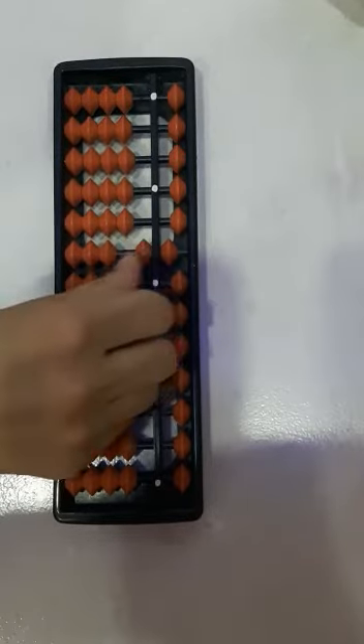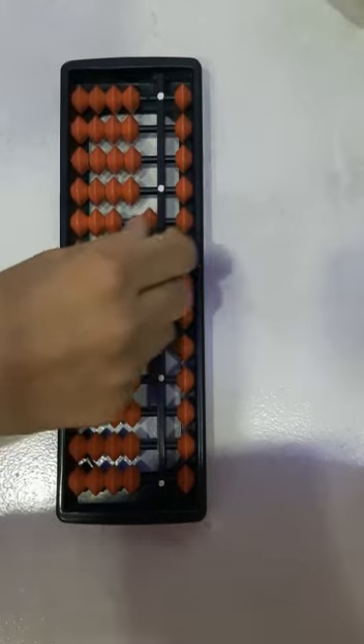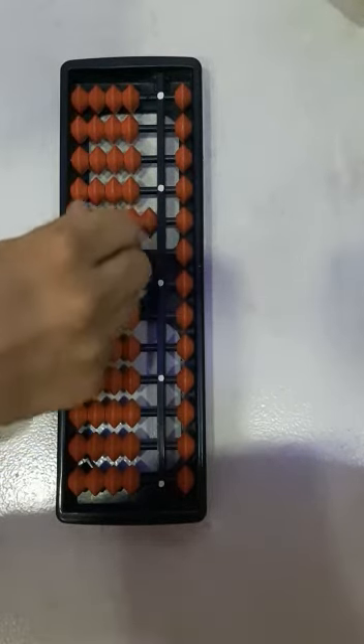This is 50, 60, 70, 80, and 90. This is 100, 200, 300, and 400.